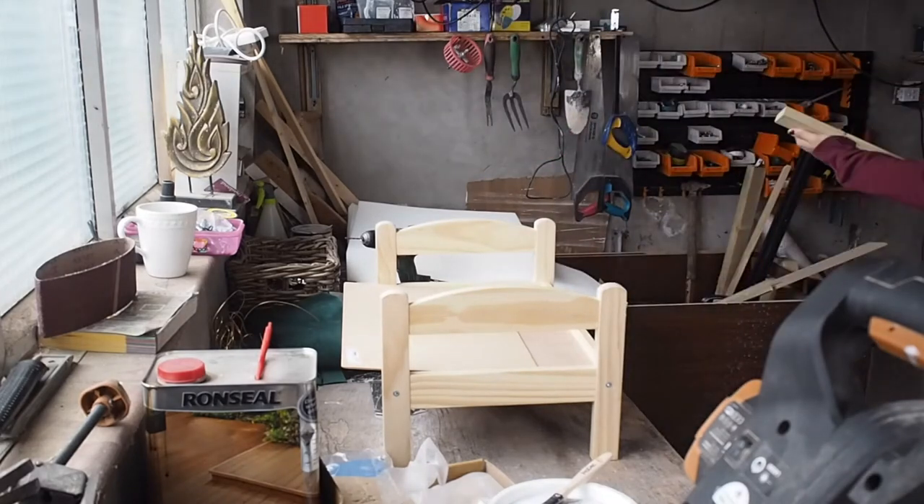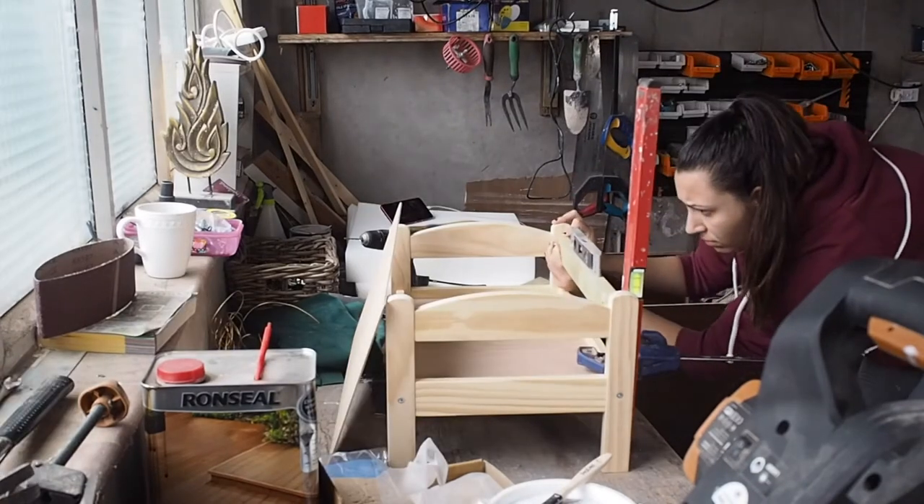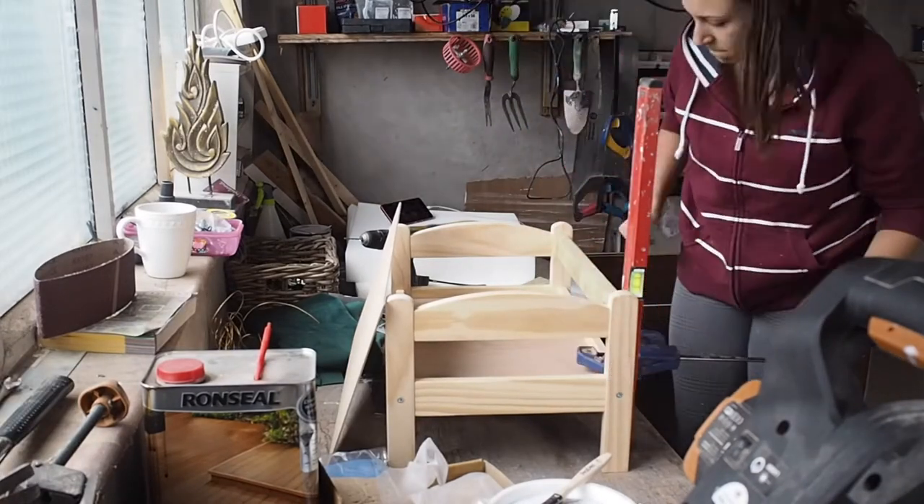I added an extra piece of timber to have support against the headboard. I drilled this piece into the side frames, carefully lining up with the bottom timber.